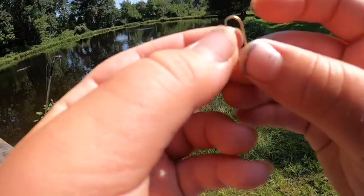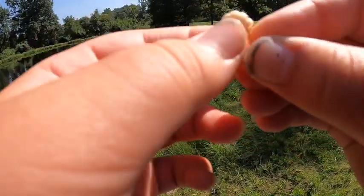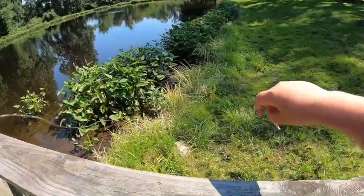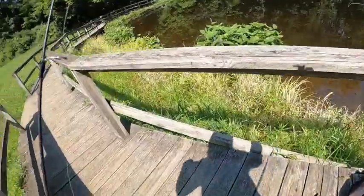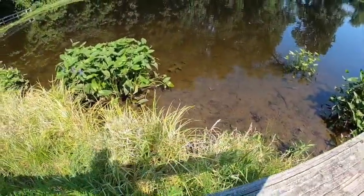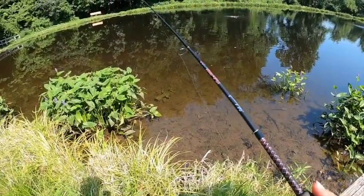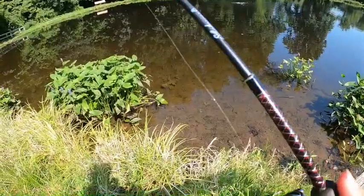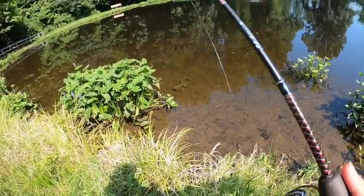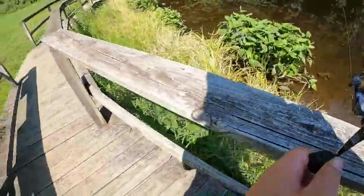I'm rigging up with a golden jig head with a little white body — you can never go wrong with white. The color of the jig head doesn't matter much; I don't like the neons too much unless the water is murky. First cast with the trout magnet and I've already got about eight fish swimming by my lure, picking at it. I'll keep walking around and see what we can get.